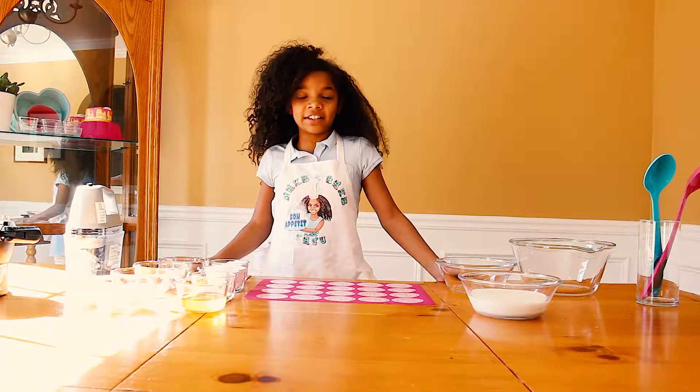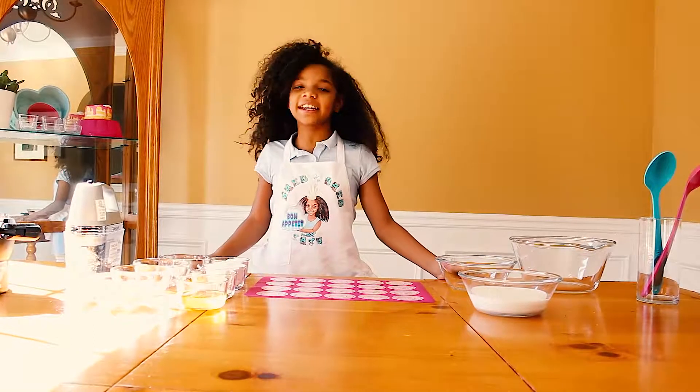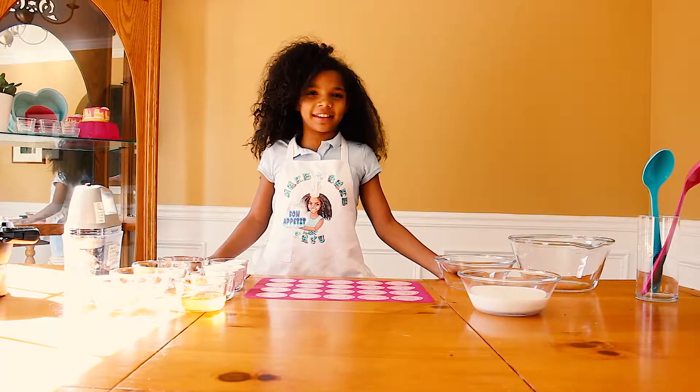Welcome to Make and Bake. Do you know what it is? Today is Sunday, where we make things.